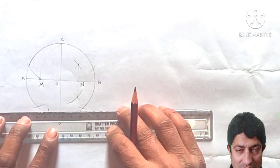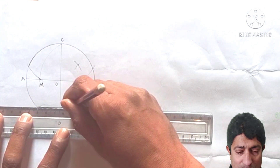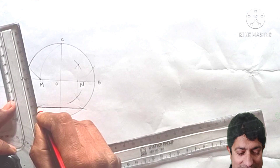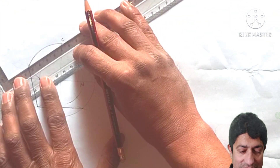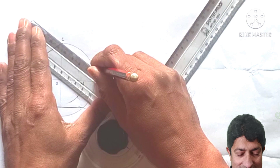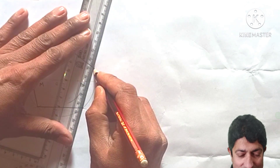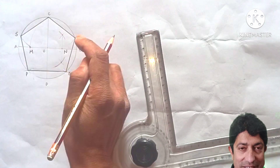Join the two arc points at the base with a dark thick line — that is the base of the pentagon. Then join each remaining point to point C with dark thick lines. This completes our pentagon, with vertices named P, Q, R, S, and C.